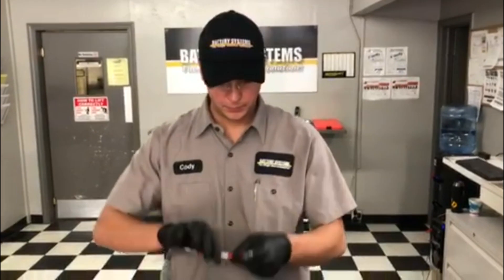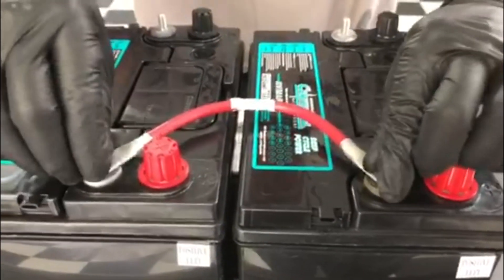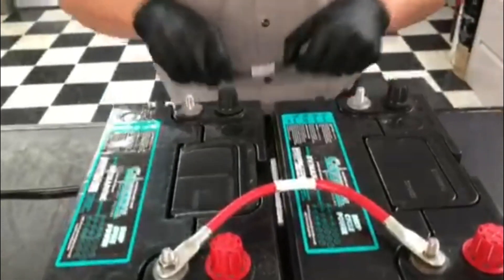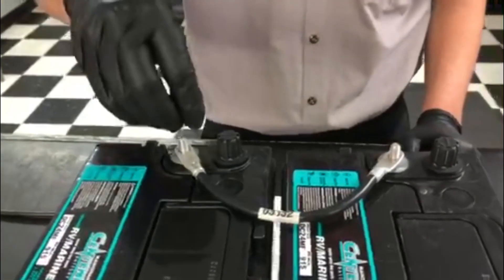For this demonstration, we'll be using two 6-gauge cables. You can use a bigger cable depending on the amp draw required for your application. Now I'm going to demonstrate how to do a parallel connection. I want to connect the positive terminal from one battery to the positive terminal of the other battery, and the negative terminal from one battery to the negative terminal of the other battery.